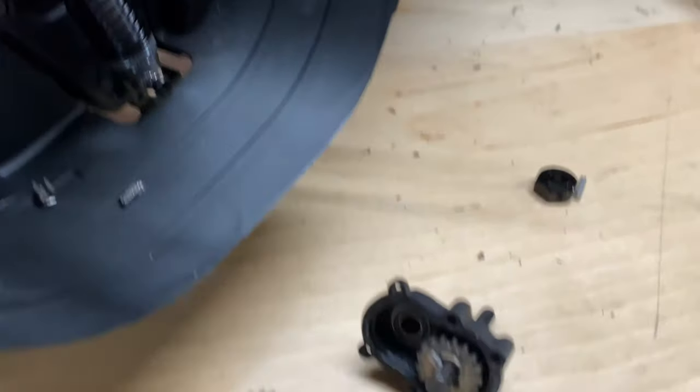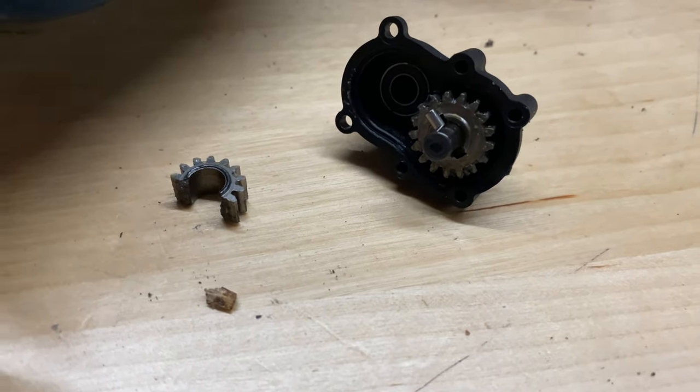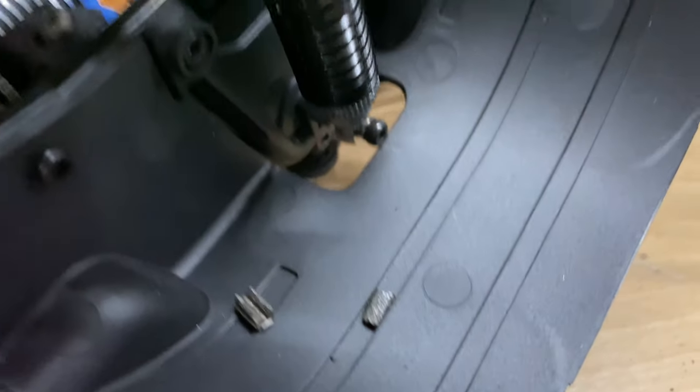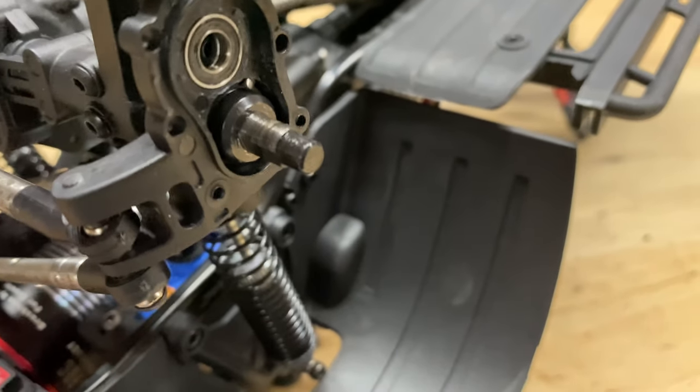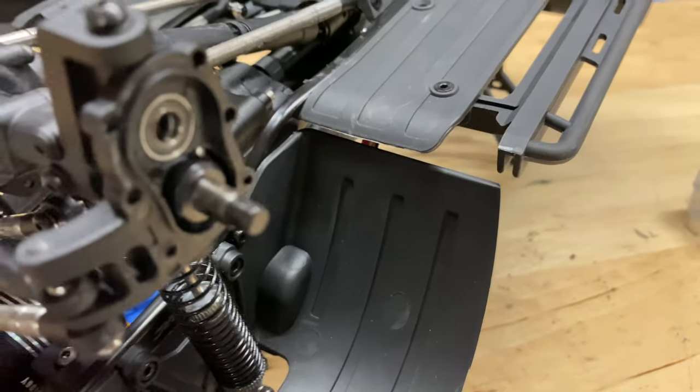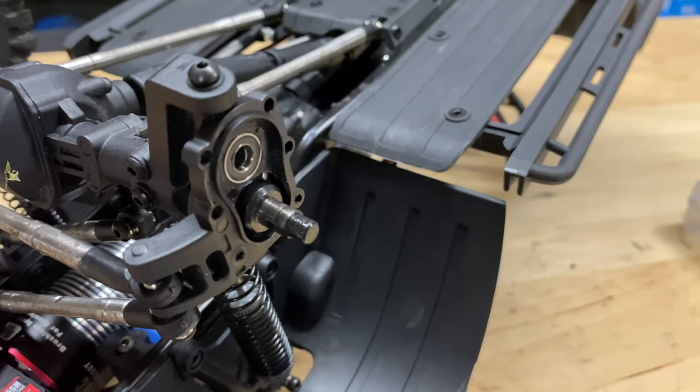All right, so there's part of the portal axle — that one gear is just gone. There's little pieces of it. So, killed it. We're going to have to see if we can get a replacement one for it.